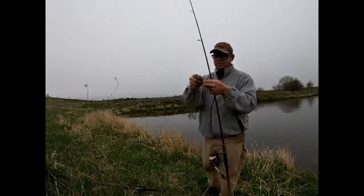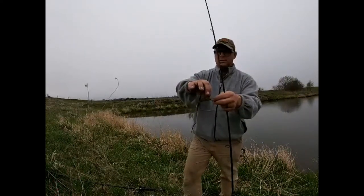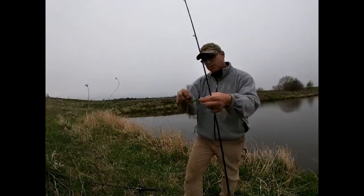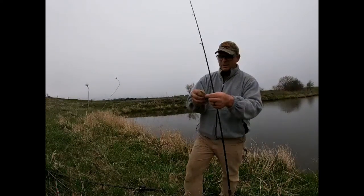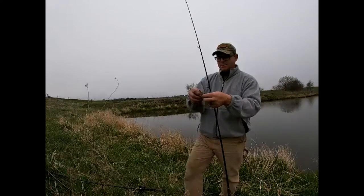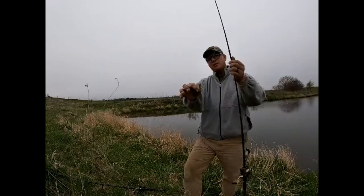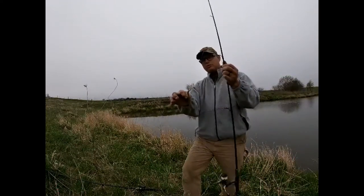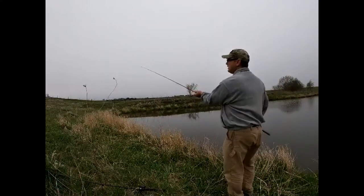That's just the old Texas rig speed worm. Just a small weight, little floppy tail. I think it's a pumpkin — I can't remember the color, it's just kind of a green brown. I go with the natural green brown because there's lots of worms in ponds that are green and brown, so we'll see how this works out here.